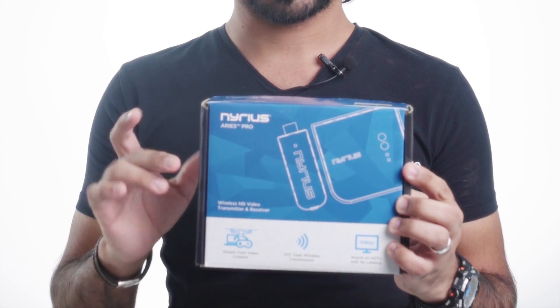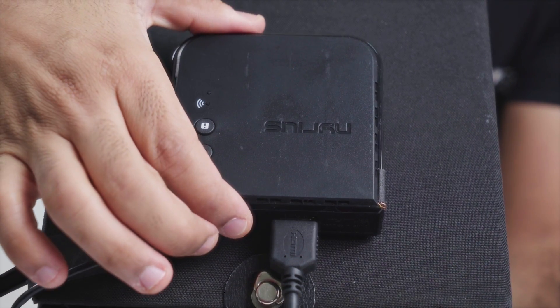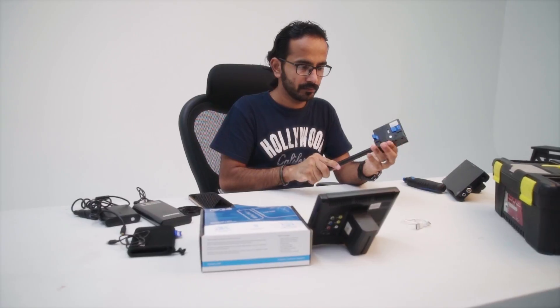The basic requirement for this DIY: you need the Nairus Ares Pro, which is an HDMI wireless transmitter. You can find it on eBay, Amazon, or B&H. The price is around $250. You will get a sender and receiver. To power them, you need a USB connector from a power bank.